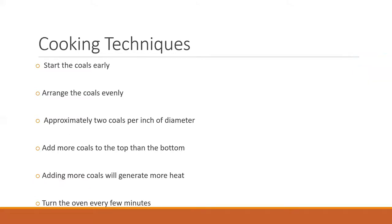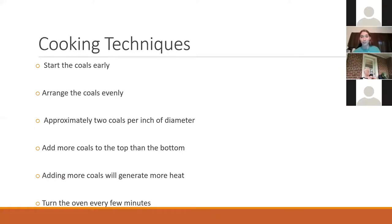Dutch ovens are super versatile — you can do just about anything with them that you could do in an oven, or even a lot of things you do in a slow cooker or on the stove top. So if you're trying to convert a recipe that says bake at a certain temperature, you can look up one of those charts. The two coals per inch of diameter will get you somewhere between 300 and 350 degrees — not super exact. Adding more coals will give a little more heat, so if it's not cooking well or taking longer than it should, you can always add a few more coals, trying to add them evenly to the top and bottom.